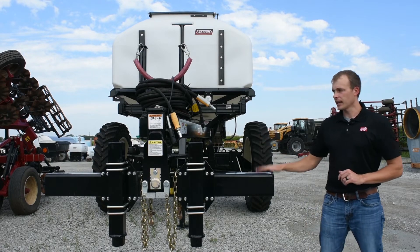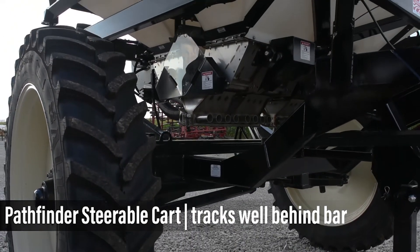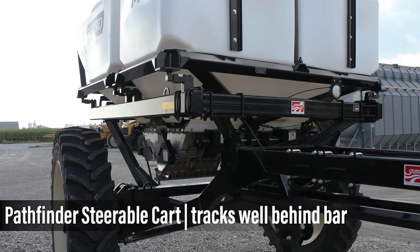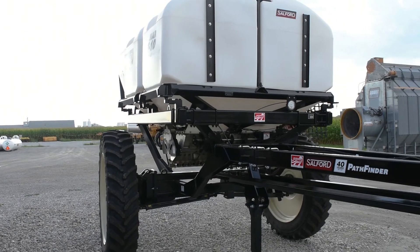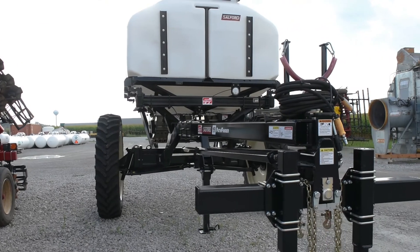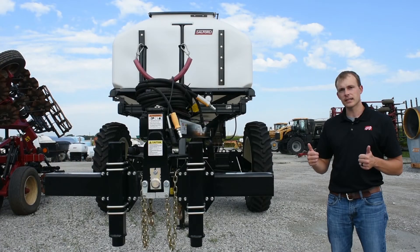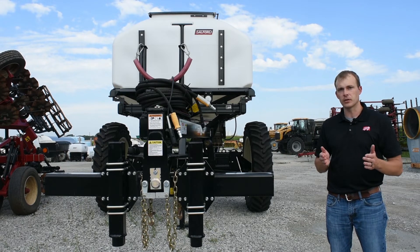The other option is the Pathfinder steerable cart. What's nice about it is they use the Ackermann concept — when you're going around a contour, your inner tire turns a little bit sharper than your outer tire, causing it to stay more true to your tire tracks. The hitch on this Pathfinder cart is also easy: you just need two two-and-five-sixteenths balls on your bar mount, and this guides your rear tires as you're turning throughout the field to stay true.